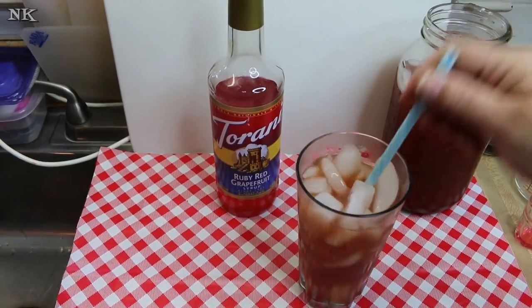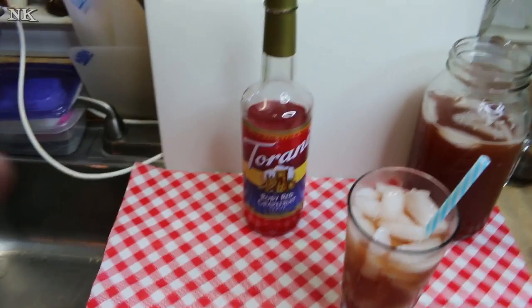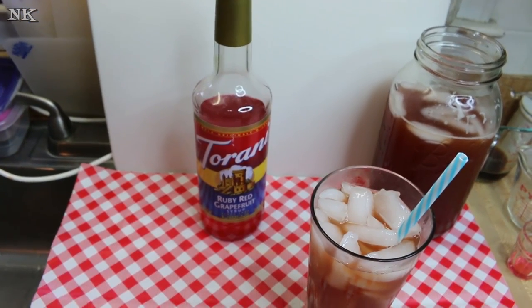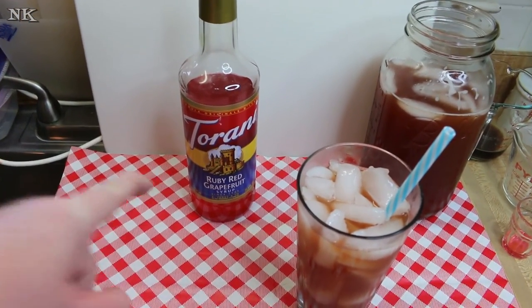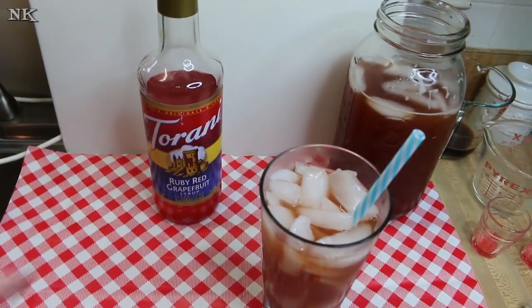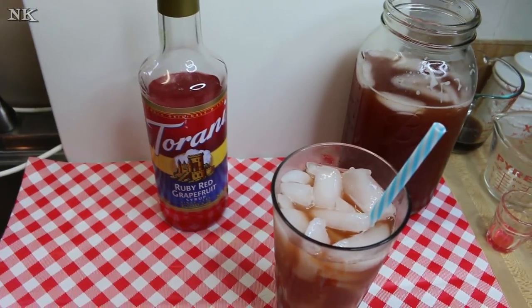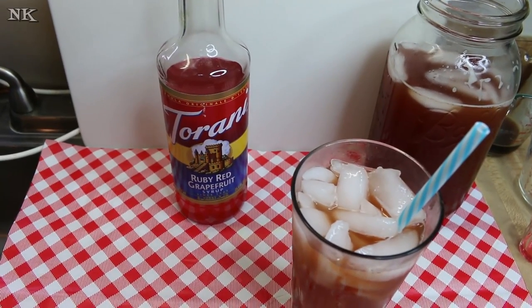Rick not only likes grapefruit, but he's really kind of addicted to this. The grapefruit syrup is amazing. Tell them how you like to enjoy it, honey. This tastes like you're drinking a sugared piece of grapefruit — that's how good it is. Seriously honey, you have no shame — tell them how you like to enjoy it. Well, three glugs inside my mouth. Now the whole world knows your shame.